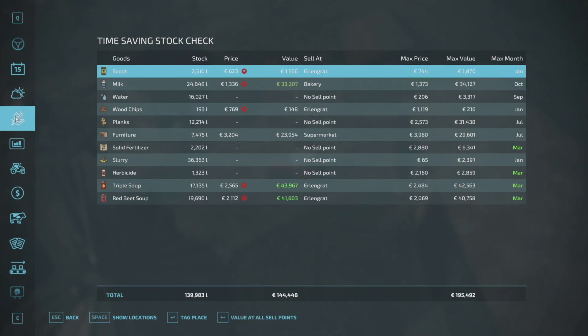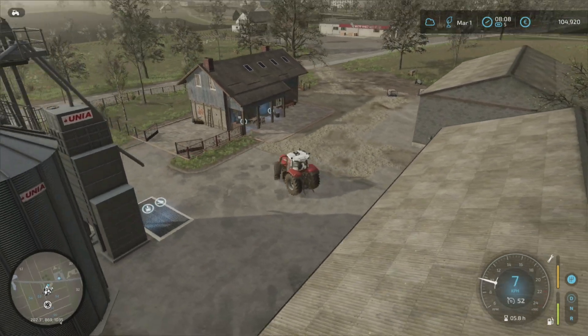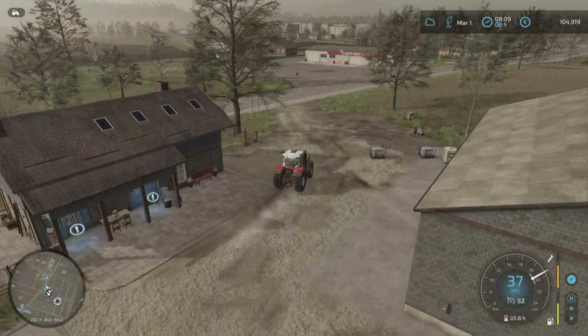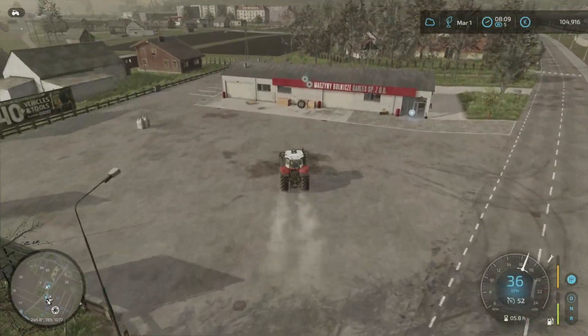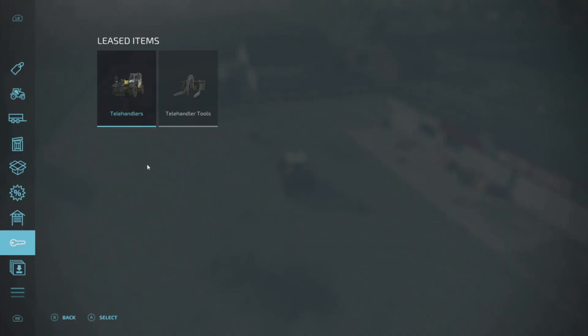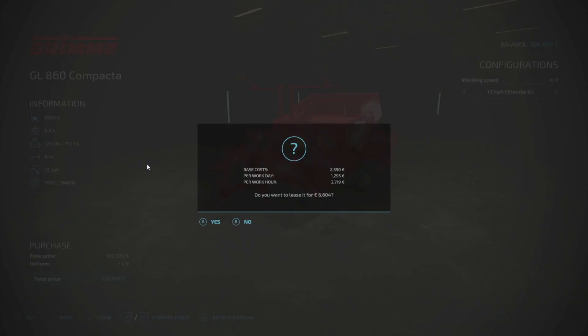And while we're on this screen, let's have a look at all the soup we've got to sell — we can sell at any time — and furniture, and milk. I've forgotten about the animals actually. Let's have a look: they're 100%, that's fine. They've got some hay and we've got quite a lot of milk. So let's go to the shop and we need to pick up one of those things for putting potatoes in the ground. I'm going to use the Grimm GL860 compactor. I'll just rent it.